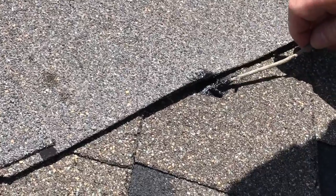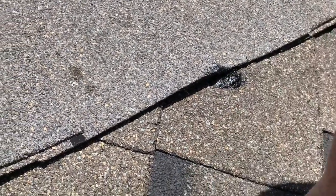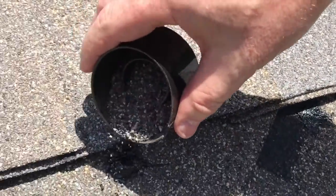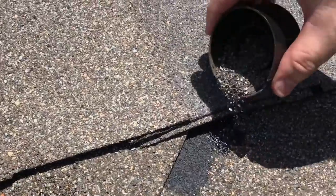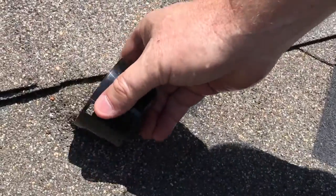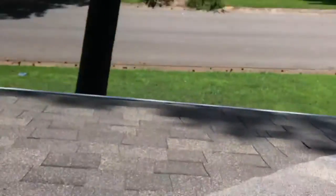And then if you go into your gutter, you'll see all this granule stuff that's made it down in your gutter. Get a little cup full of that and sprinkle it on there. When that dries and the excess washes away, you'll never see it again — just like it was the shingle all along.